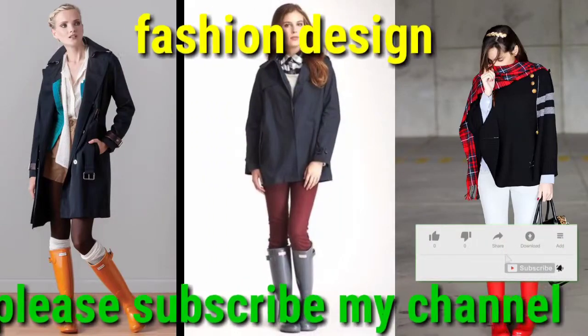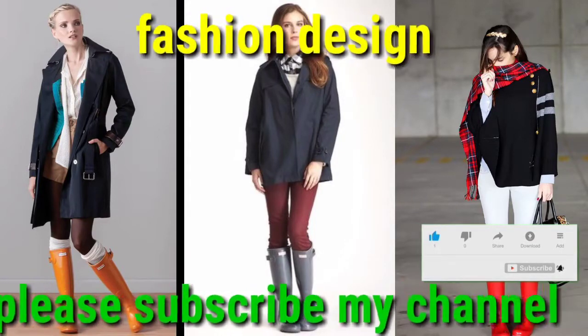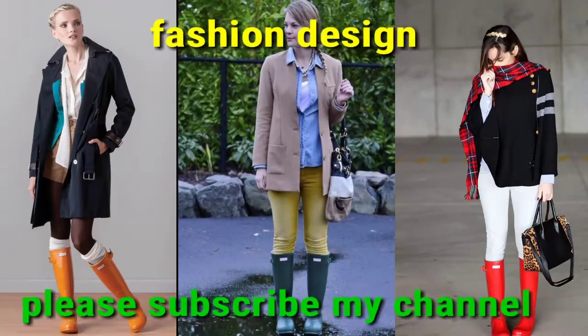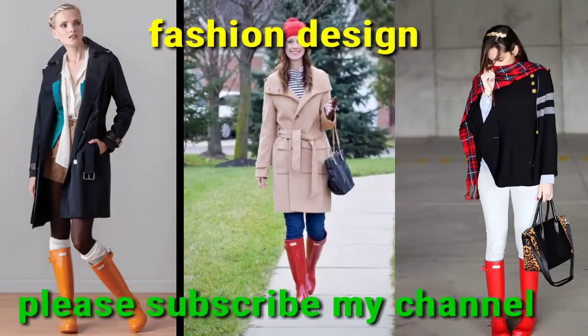Dear viewers, if you want to see much more collection please visit my YouTube channel Fashion Design and search my videos. You can find leather dresses, bridal dresses, summer dresses, winter dresses, and much more collection. Also 400 boot designs, fashionable hunter boot designs, and fish hunter boot designs matching the dresses — and much more.